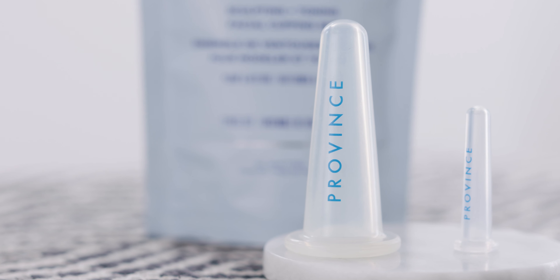Hi there! It's me, Fran Allen, holistic skin therapist and nutritionist here at Providence Apothecary, and today I'm so excited to share with you one of our newest beauty tools, our sculpting and toning facial cups.